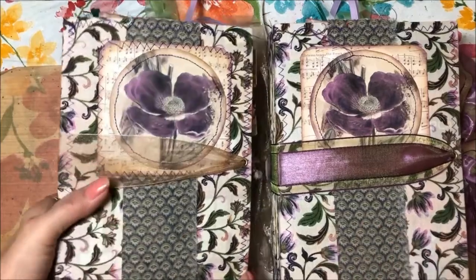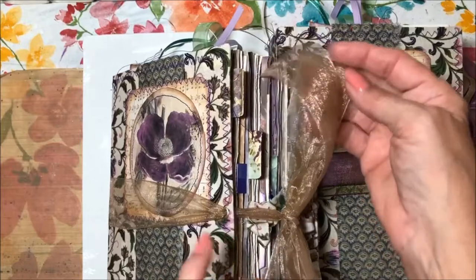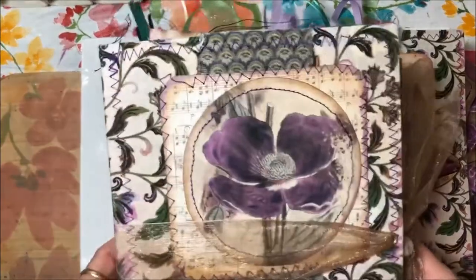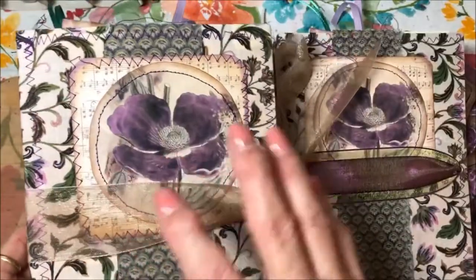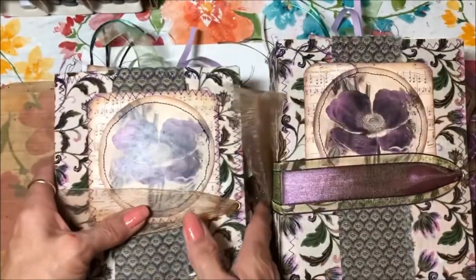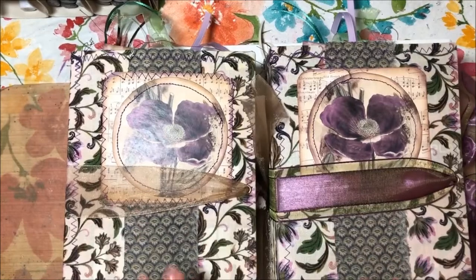This one has a beige iridescent, almost gold-looking ribbon that it ties through. I keep my journals very simple — there's not a lot of tchotchkes hanging off — because I think the basis is to be able to write in them and they need to be able to lay flat. So when I'm designing them and creating pages, tucks, and stuff like that, I try to keep that in mind.